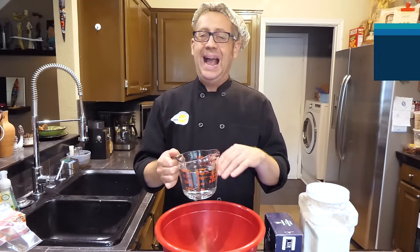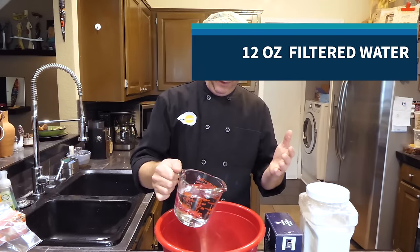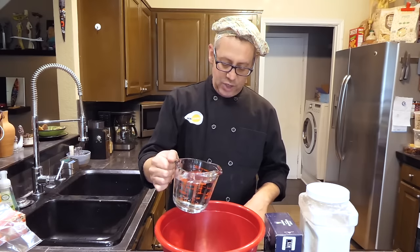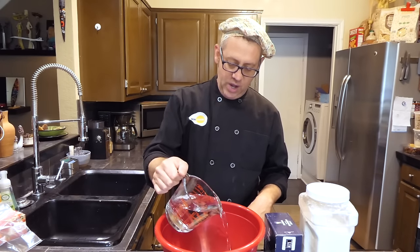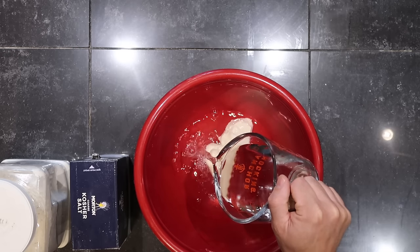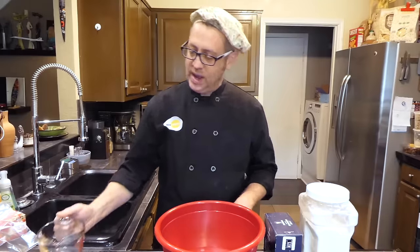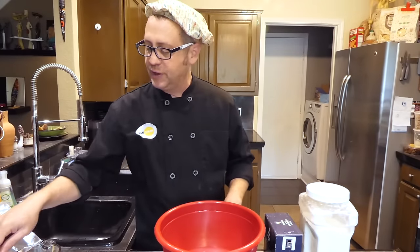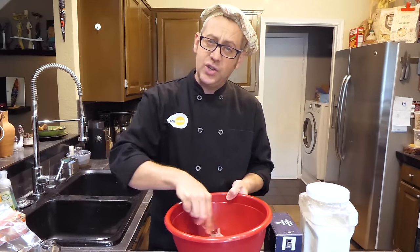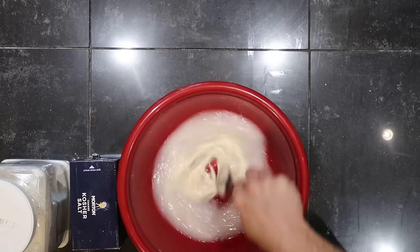Now I'm adding 12 ounces of filtered water. I'm not going to be picky about the water temperature — this comes straight out of the filter on my fridge. The only thing I'd recommend is not using warm water; you don't really want to jump-start the fermentation too quickly. I'm going to stir my starter into the water and get it distributed evenly.